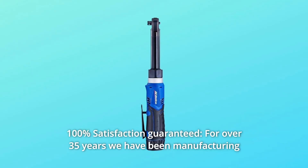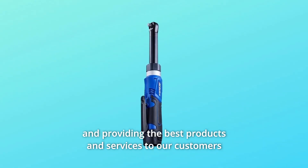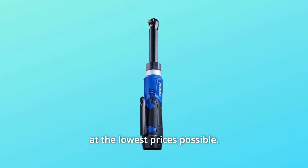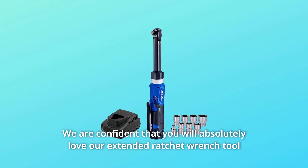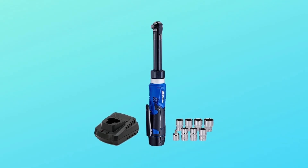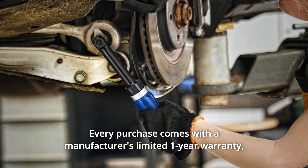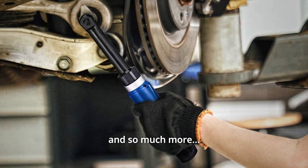Number 4: 100% Satisfaction Guaranteed. For over 35 years we have been manufacturing and providing the best products and services to our customers at the lowest prices possible. We are confident that you will absolutely love our extended ratchet wrench tool kit — we will stand behind our product with a replacement or your money back. Every purchase comes with a manufacturer's limited 1-year warranty, so you can buy with confidence.